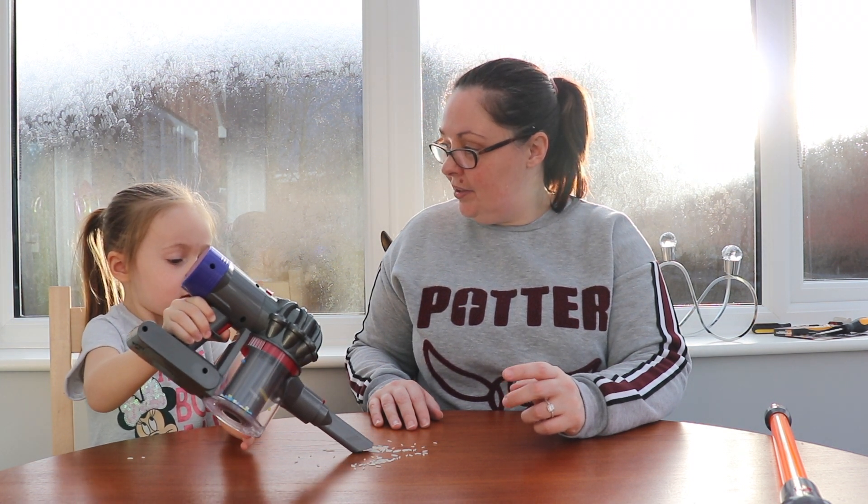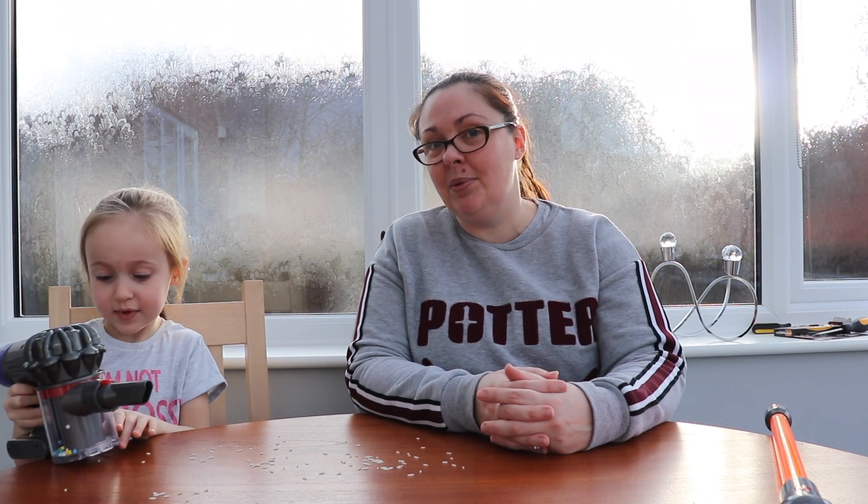What do you think? Do you like that little Dyson hoover? I love it. Yeah? Thank you everyone for watching this Dyson video unboxing. Should we say bye to everyone? Bye! Bye! Bye!